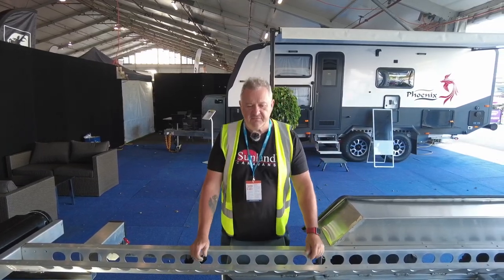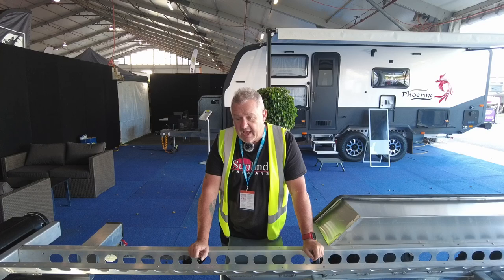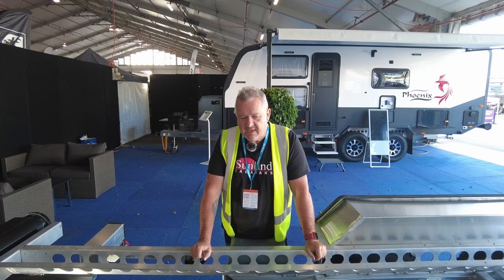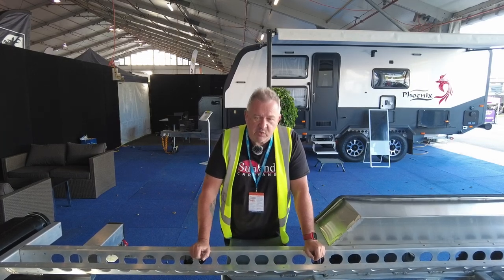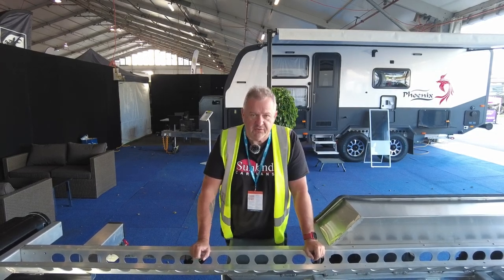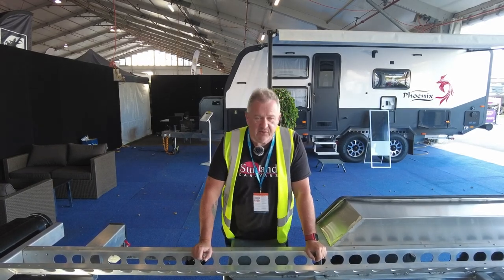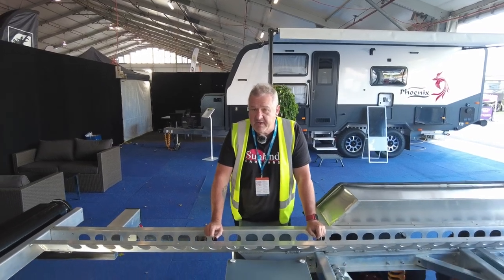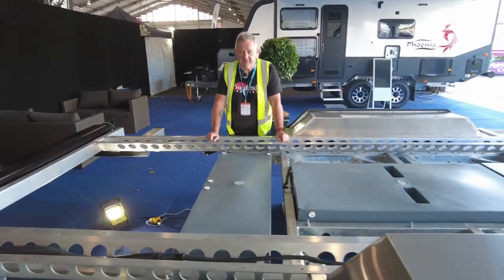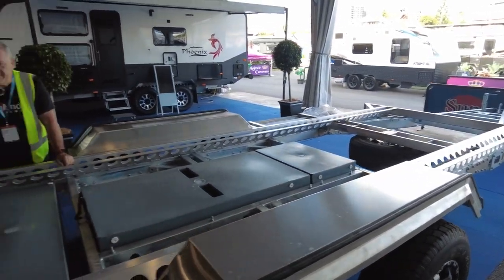There isn't a chassis out there that could come close to this in terms of strength, and certainly nothing that can match its strength at this weight. Bearing that in mind, I put a 20-year warranty on this chassis for off-road use. If that's not putting your money where your mouth is, I don't know what is. I believe this chassis is better than anything else in the market — better than anything that's been in the market, and better than anything likely to come in the foreseeable future.